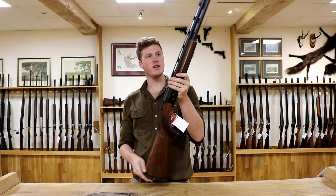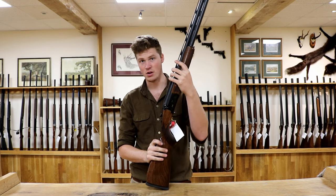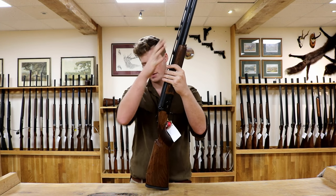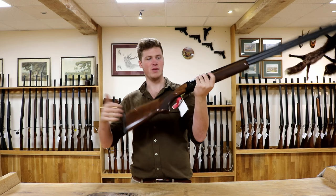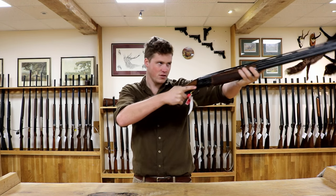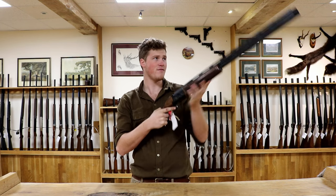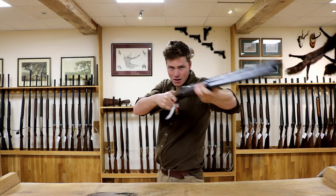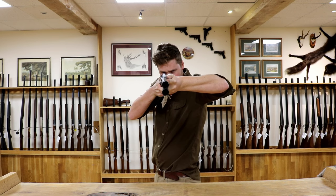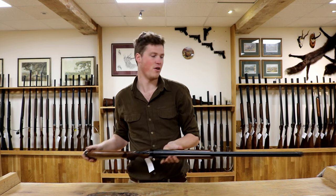Target acquisition. The reason for having these step-up ribs — going all the way back to Winchester Diamond grades that had these step-up ribs with Monte Carlo style combs — is that you get immense target acquisition. Instead of a standard shotgun where you have to slam your head down, every time you bring it up, bang, you're down it. There is something about it that just makes target acquisition very, very good.